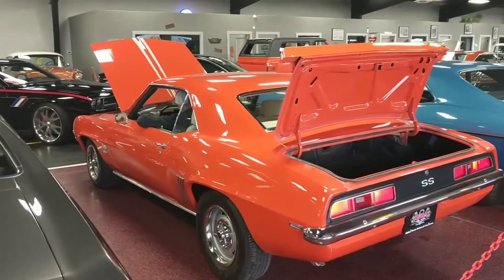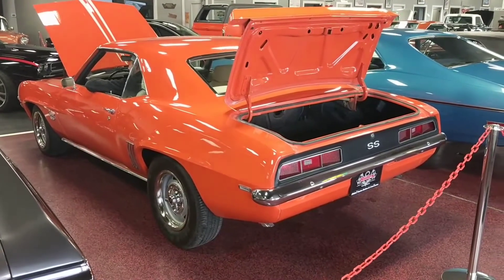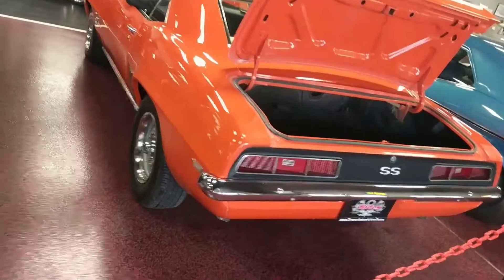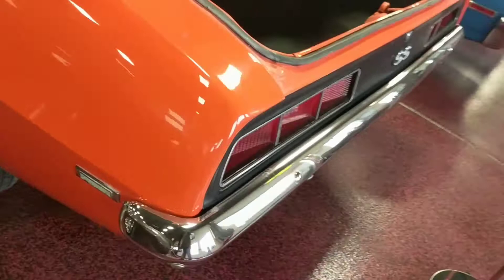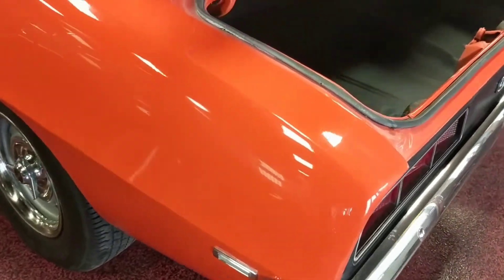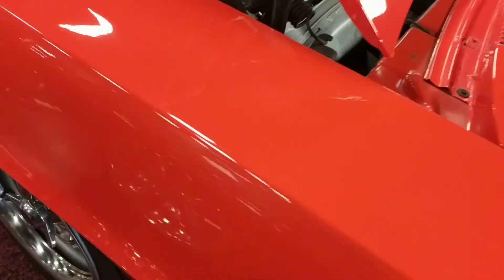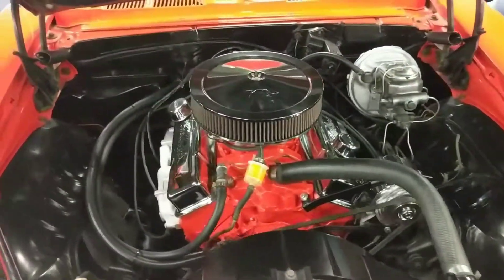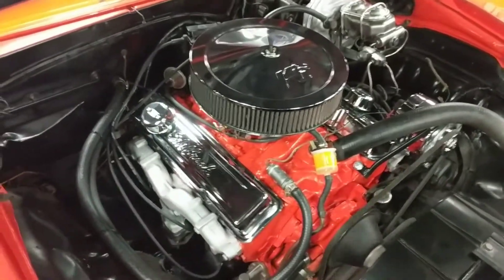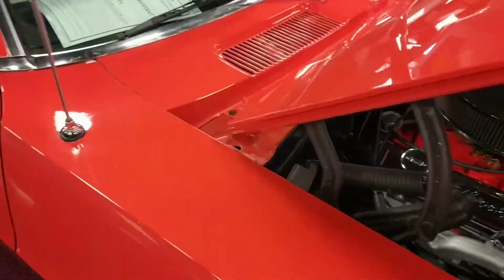I'll have Sheldon go ahead and turn the key on this so you can hear it run. Give me a couple revs, Sheldon. Beautiful, sounds good. Thank you, Sheldon — you're good, sir.